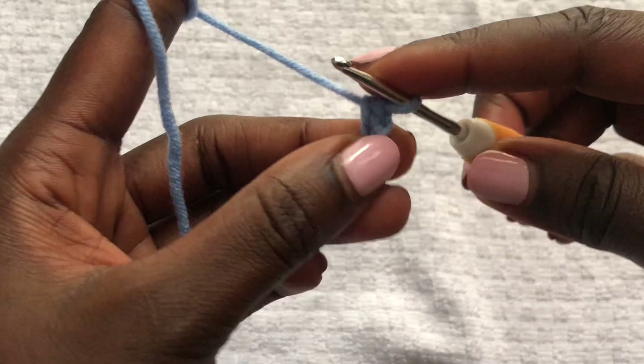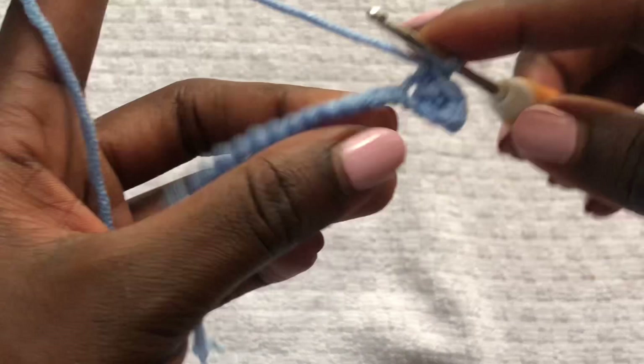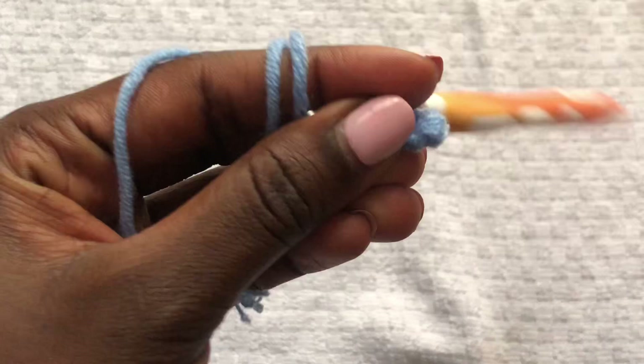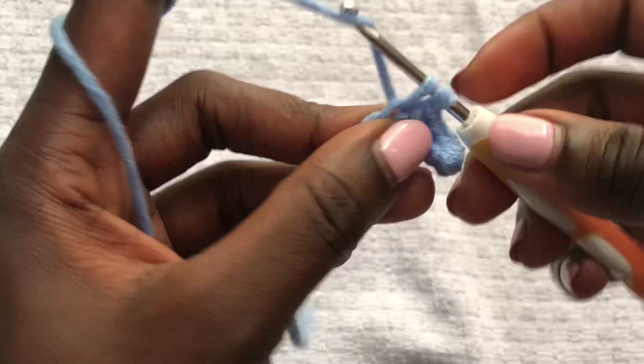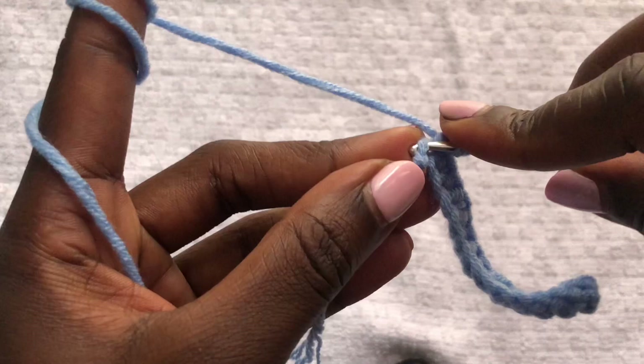Once you have your 15 chains, do single crochets across all 15 chains. I am done with my single crochet, and on the 15th stitch we'll do an increase — put three single crochets in one stitch.